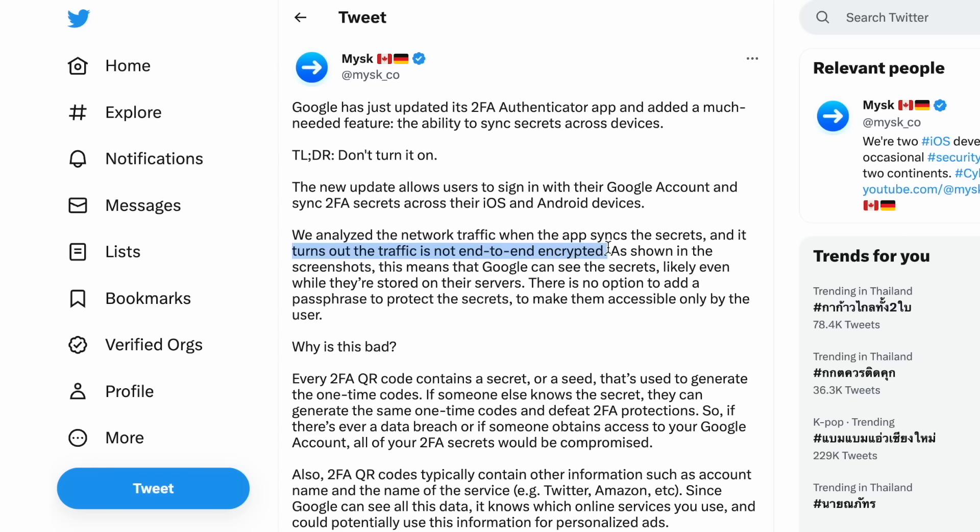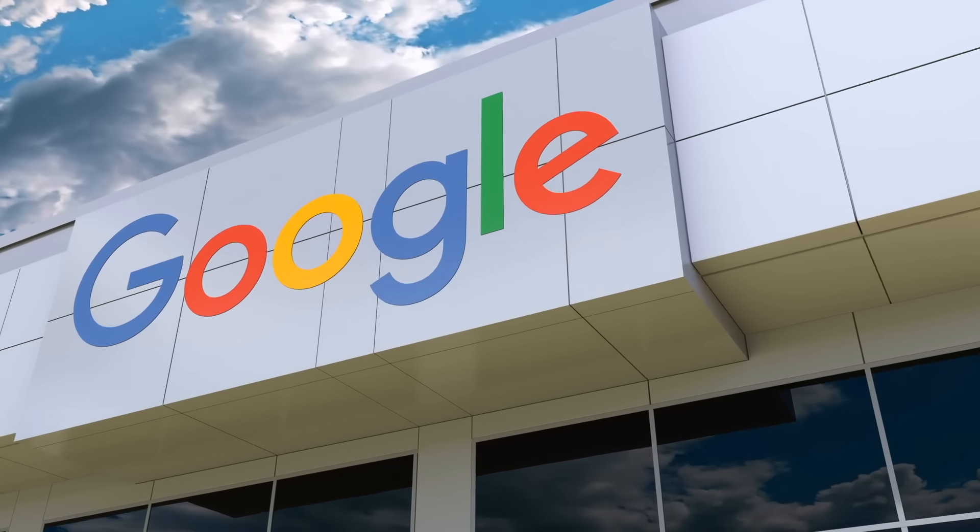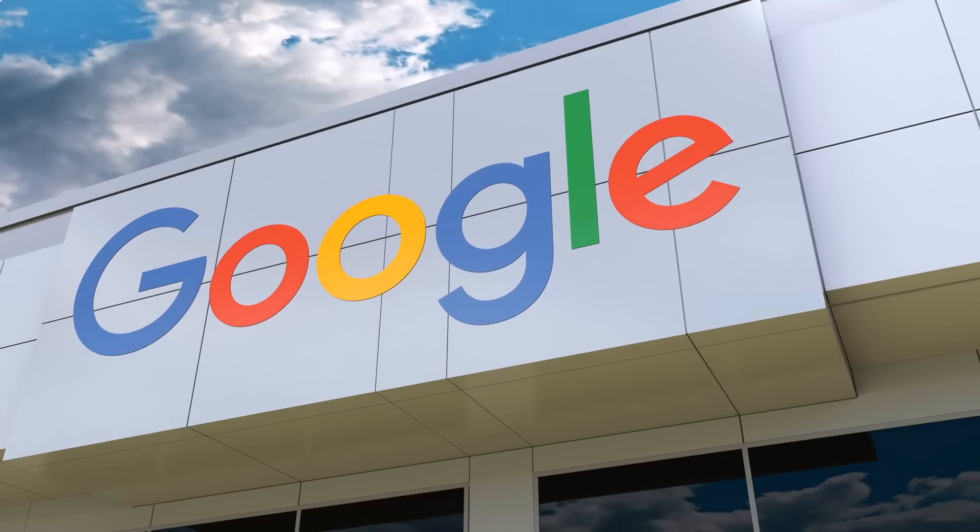Here's the problem. Security researchers quickly discovered that these synced backup codes aren't end-to-end encrypted. All the data in your Google account is still encrypted, whether at rest or in transit, but this just means that you share a key with Google — they have access to this data as well. Being truly end-to-end encrypted would mean that only you have the secret key to unlock the data, and in that case there is no 'forgot password' kind of help that Google can provide. You have to own your security.